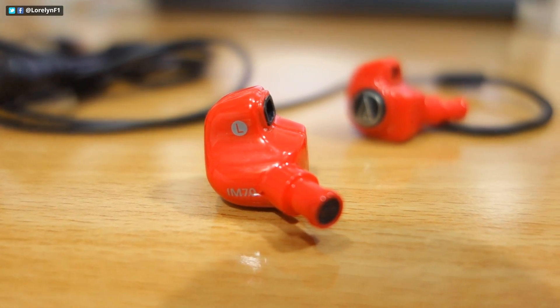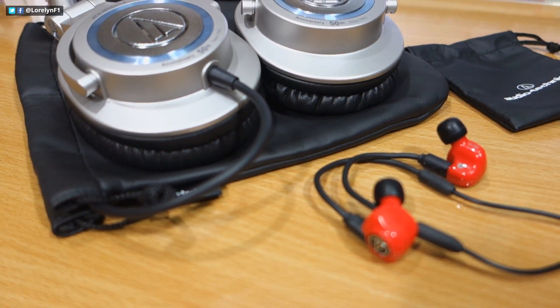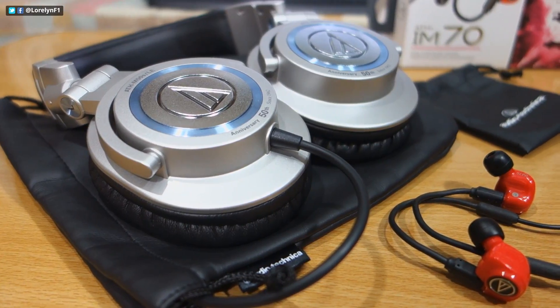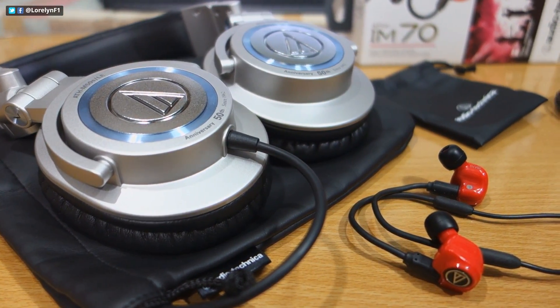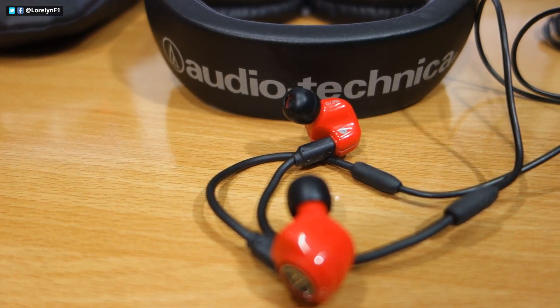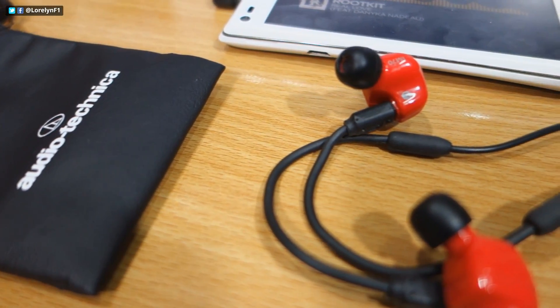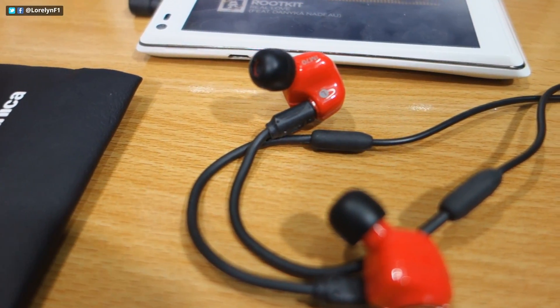then the Autotecnica IM70 is definitely for you. I am now considering this as the little M50. I think most of you guys already know that the Autotecnica M50 is one of the best headphones. But of course, I think the most common method for music on-the-go is the in-ear headphone, because they are a lot easier to carry due to their small form factor.